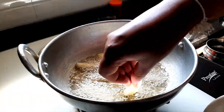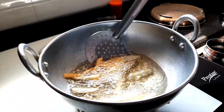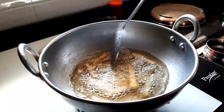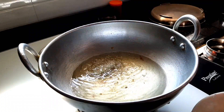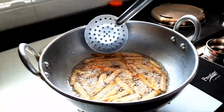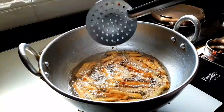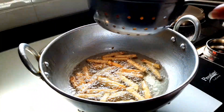In a kadai, add the required amount of oil to deep fry the potatoes. Once the oil is heated, add the potatoes one after the other and ensure they turn to a golden brown. Once golden brown, transfer them to a container. Fry all of them on low flame and repeat the entire procedure for all the potatoes.